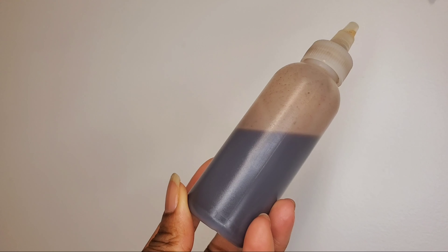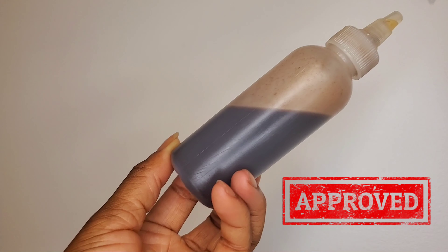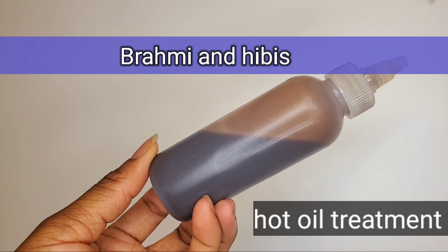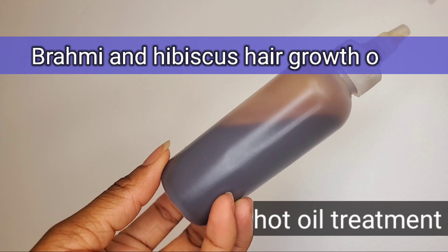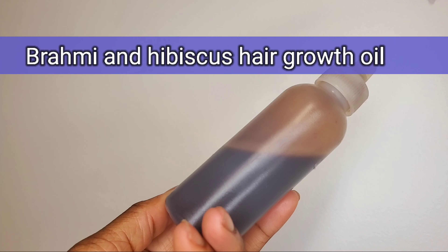Hey guys, welcome back to my channel for another video! If you're new, welcome; if you're returning, welcome back. In today's video, I'm going to show you guys how I made this ayurvedic hair growth oil.